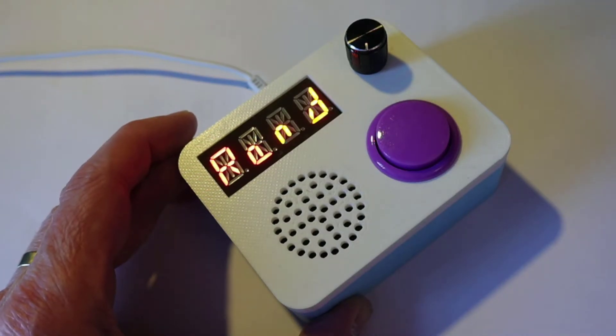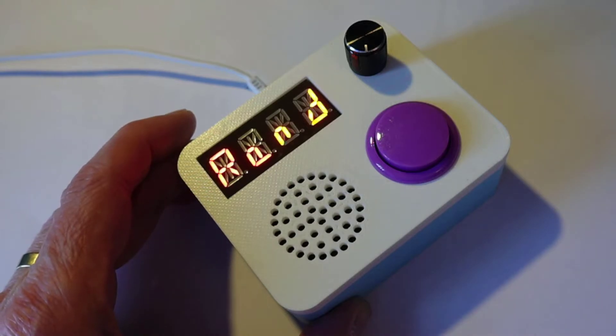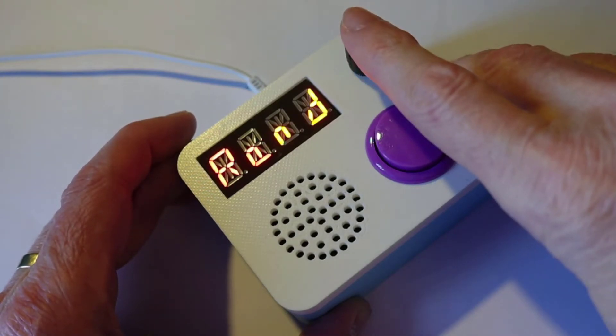Or I can have five-minute, ten-minute, or random announcements of how much time is left — for that real Great British Bake Off feel. Once we pick the option we want, we hit the button in again.